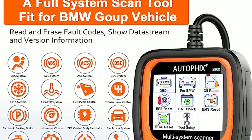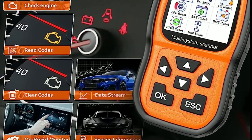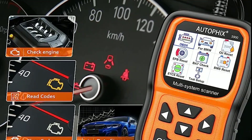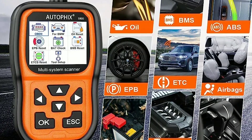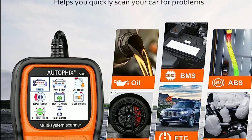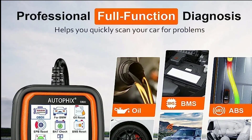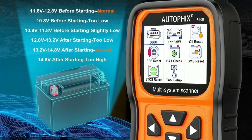One standout feature is the extensive vehicle coverage. The AutoFix 5900 supports a wide range of car makes and models, both domestic and foreign. It's compatible with OBD2 protocols including CAN, J1850 VPW, J1850 PWM, ISO 9141, and KWP2000, making it versatile and suitable for various vehicles.